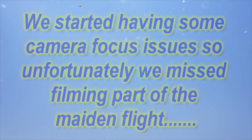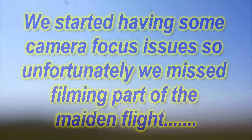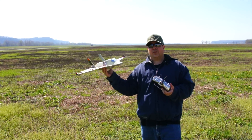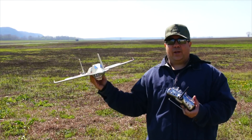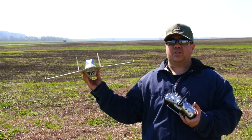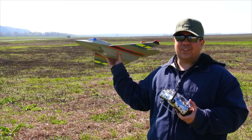That sounds cool, I like the sound. Alright guys, the first flight of the Viper Jet went pretty good, so I'm going to do a second flight. I'm going to try and hand launch it myself so Frank can get the launch on video. Hopefully I can get my hand back on the stick and get it flying. Let's see how it goes.